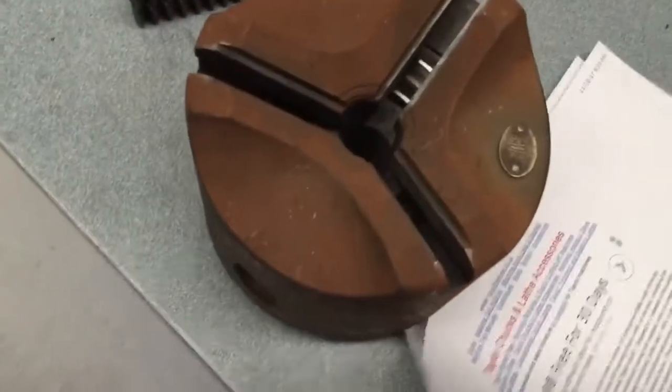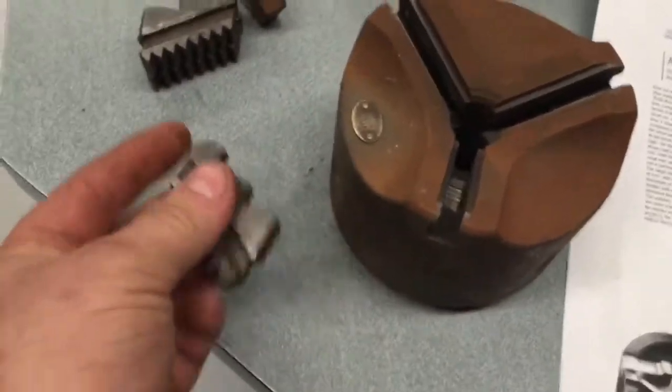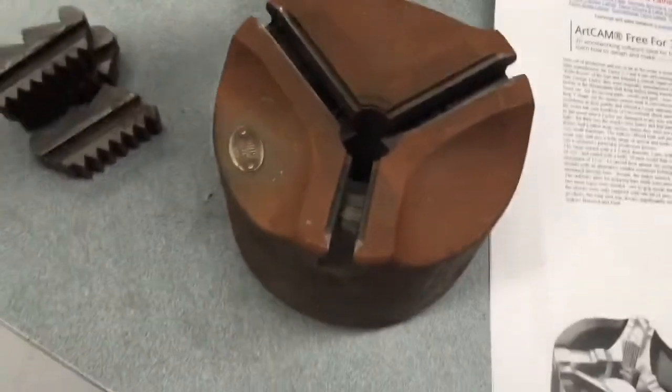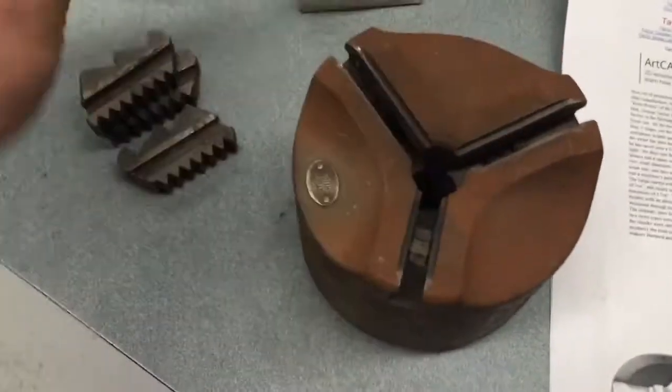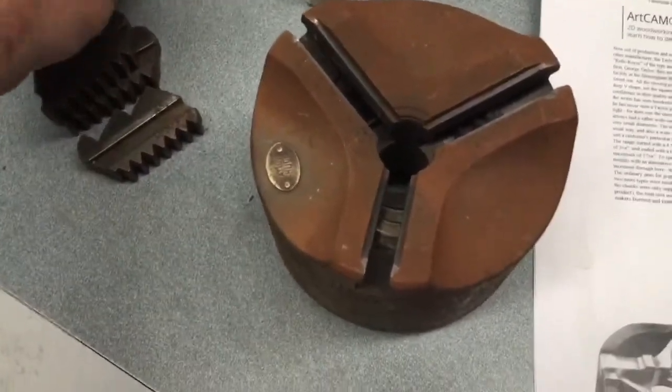That looks pretty awesome. This is going to be taken apart, cleaned up, and totally rebuilt. I've got a set of inside jaws and outside jaws, and one day soon you might even get to see a picture of what this comes off.